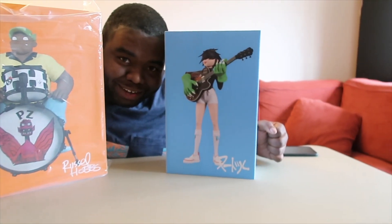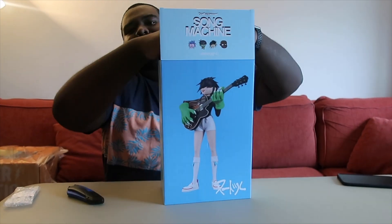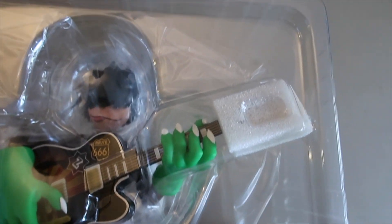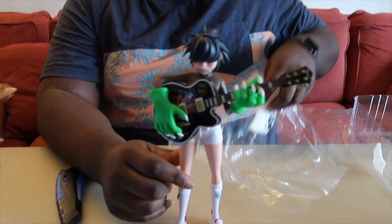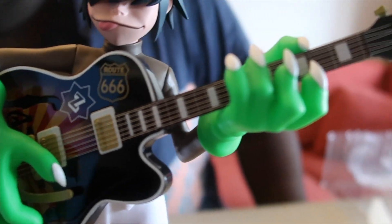Which one should we unbox first, Amanda? Noodle? Like an old fashioned pop top, you go. Look at her with those gloves. I'm thinking her strings are metal too, like Murdoch's were, which is dope. Oh yeah. The Axe Princess. Look at the detail on her — incredible. I like these gloves she's wearing, and them shoes.